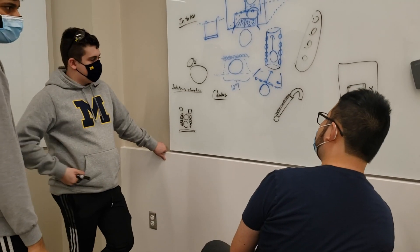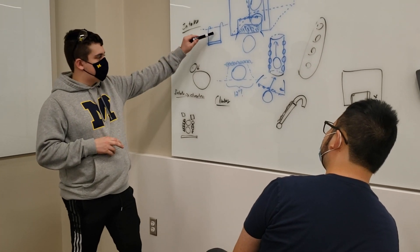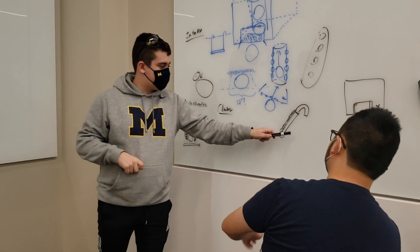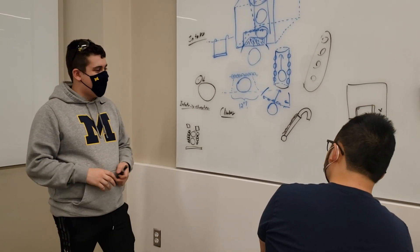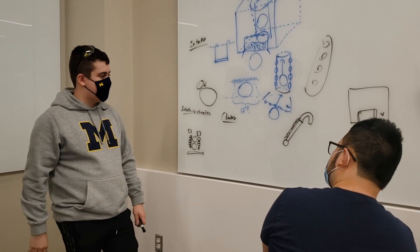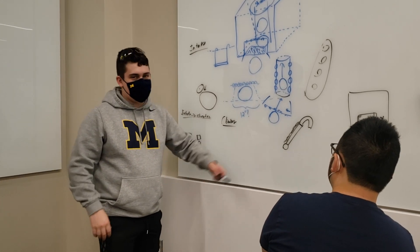We're done with the climber now. We've got two possible concepts: sort of this two-front thing, if you have some sort of rigging and other stuff, or kind of something of what we did before. We're liking this robot and that's pretty cool.